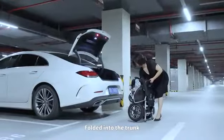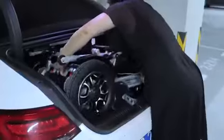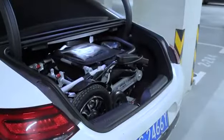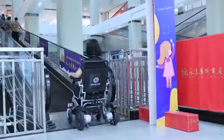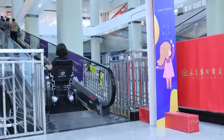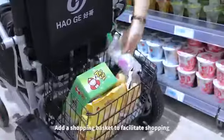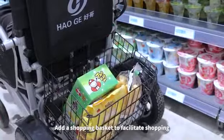Compact enough to fold into the trunk for easy transport. You can also add a shopping basket to facilitate shopping.